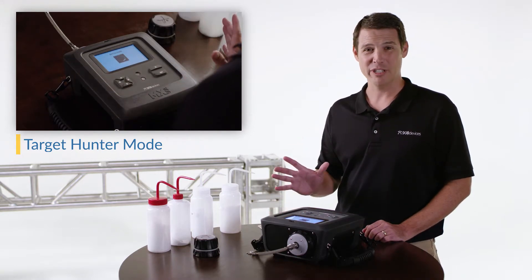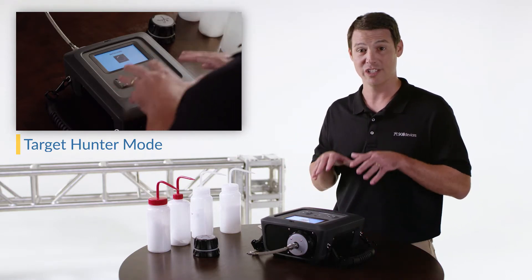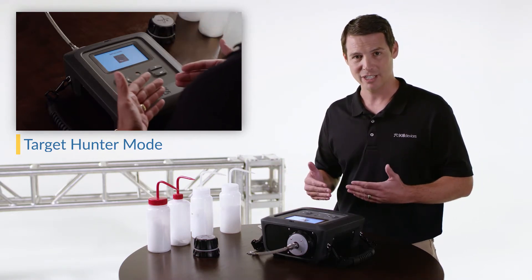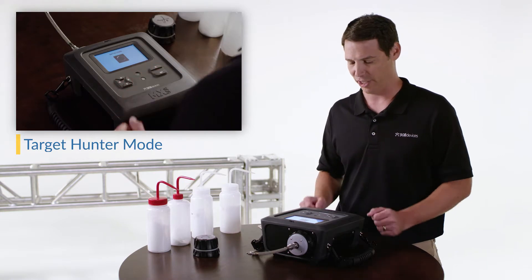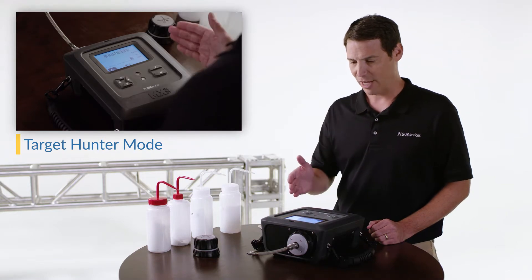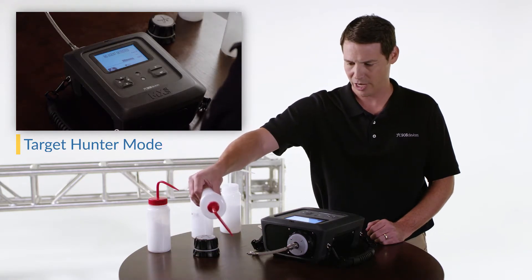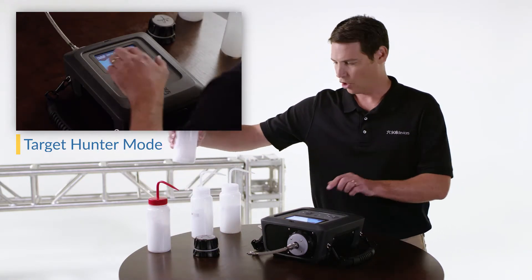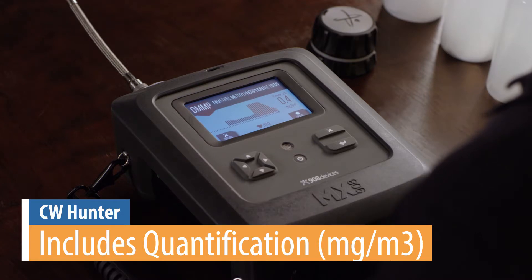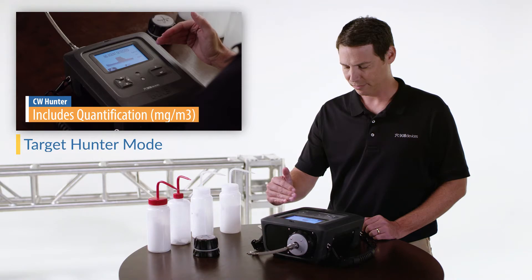How is this different from the vapor mode we've already seen? Here the device becomes narrowly focused on CW threats and a training simulant, with increased sensitivity and offering quantification as you see here. This mode is designed to rule out worst-case scenarios. As air is being drawn in through the vapor probe and we introduce our sample, we see quick clear identification along with quantification, and as the clean air is drawn in the signal drops and we're back down to baseline.